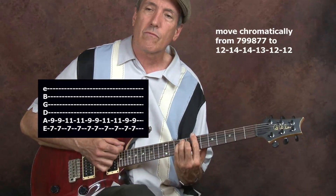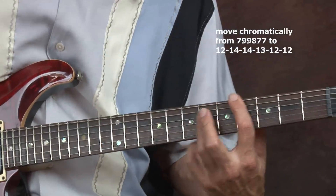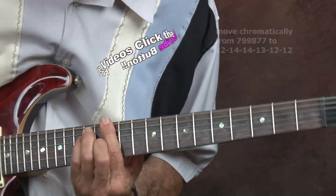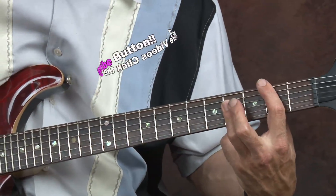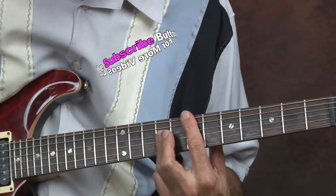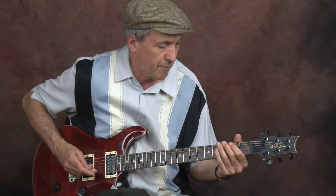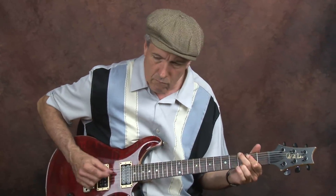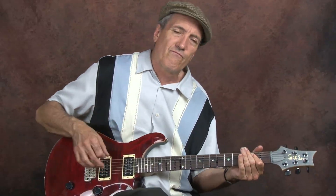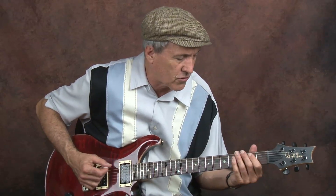Then I'm just going up chromatically with bar chords from the B up to E. You can do it down here with that B chord. For the sake of the lesson we'll just repeat that — do it once and repeat.